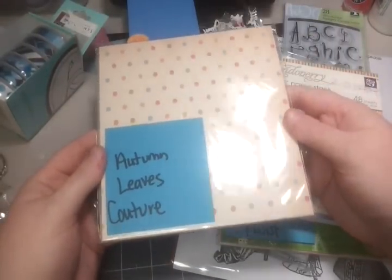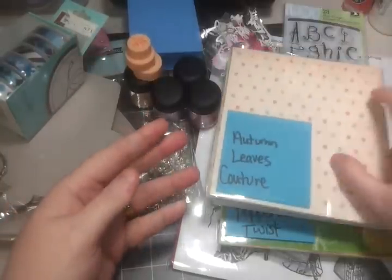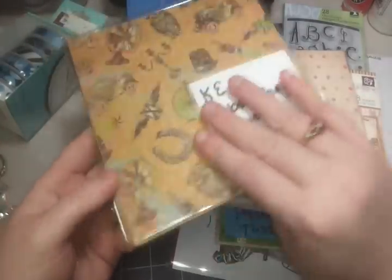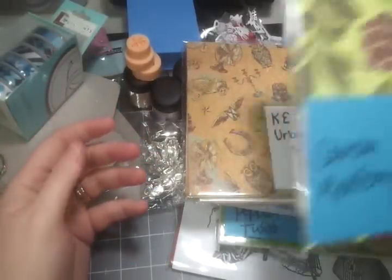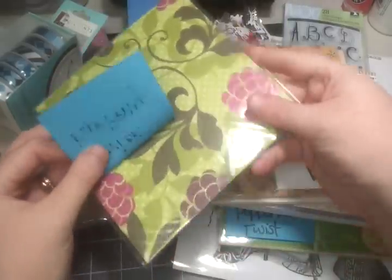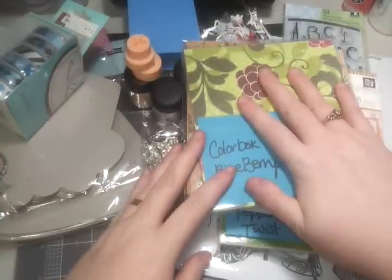I've got some Autumn Leaves Couture paper — a little thinner paper but I love the designs in it. There are about 40 sheets. Here's K and Company Urban Rhapsody — it's got some great vintage images in it, I really like this paper. And one of my favorites, Color Box Ripe Berry — it's right up my alley, I love the bold kind of color designs. And that is it, I think.